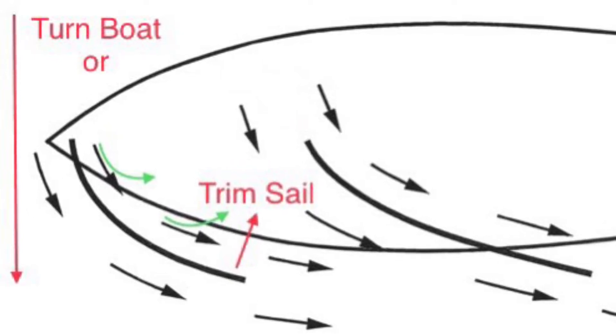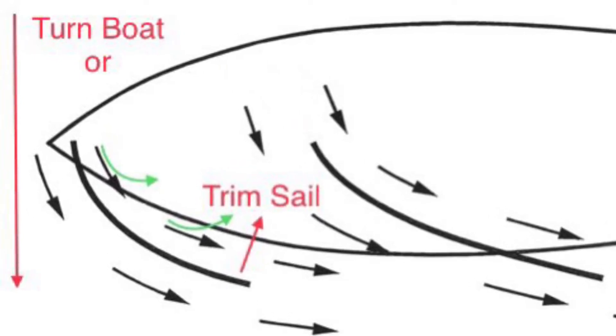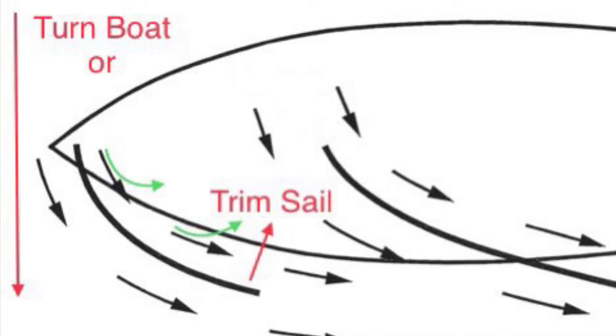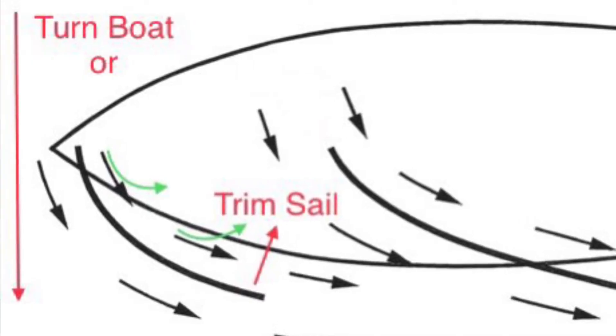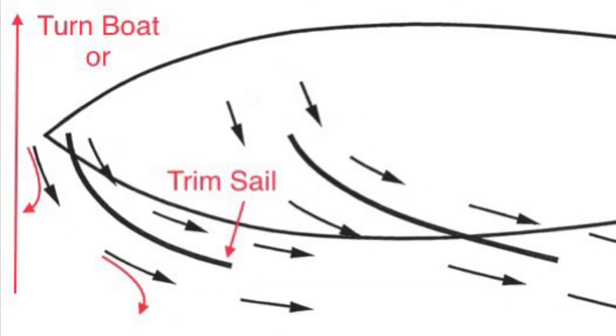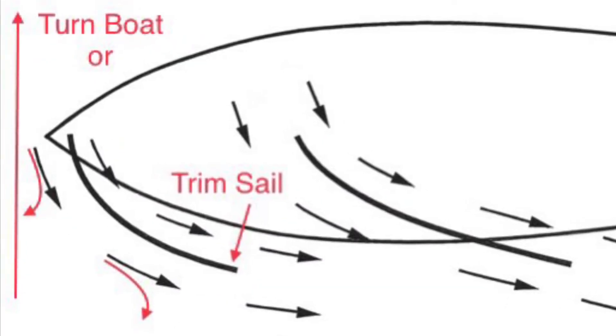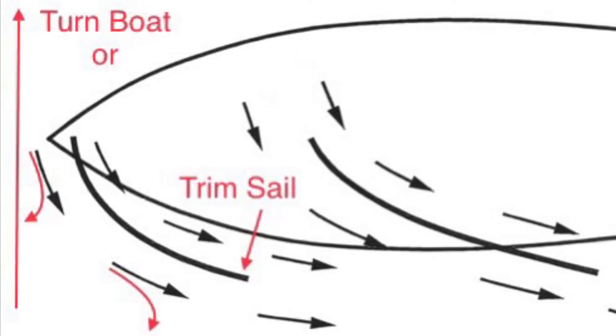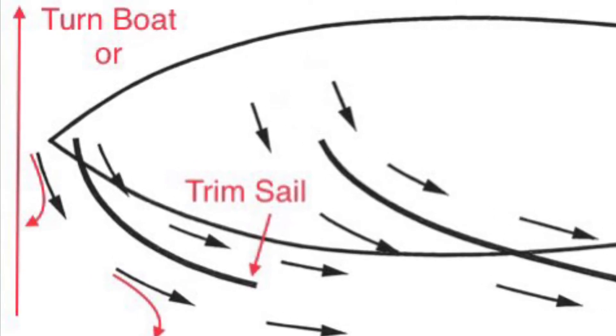If the green telltales on the inside of the sail are lifting, you either need to turn the boat away from the wind, or trim the sail in to present more of that side of the sail to the wind. Similarly, if the red telltales on the outside of the sail are lifting, you either need to turn the boat into the wind, or ease the sail to present more of the outside of the sail to the wind.